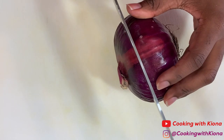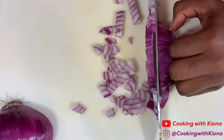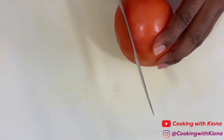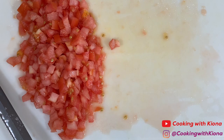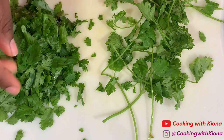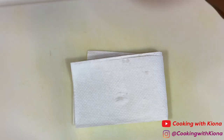Now we're going to prep our ingredients while the steak is marinating in the fridge. First, dice a red onion, a red tomato, some cilantro, then shred a head of lettuce.